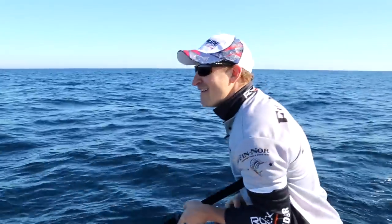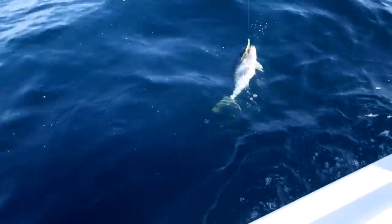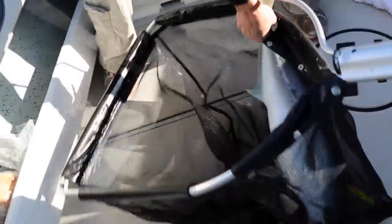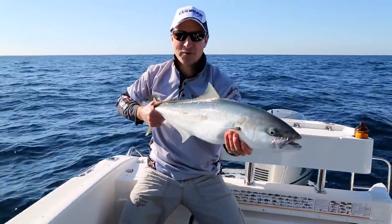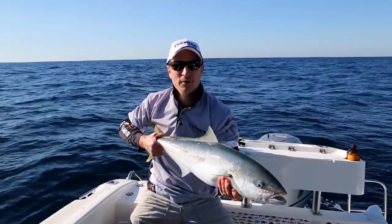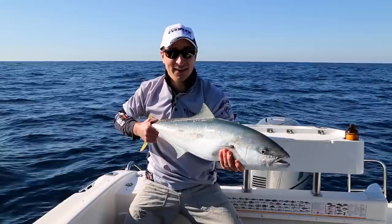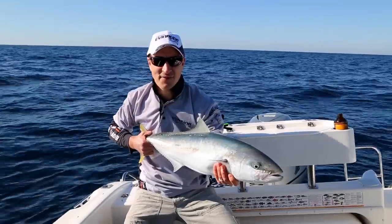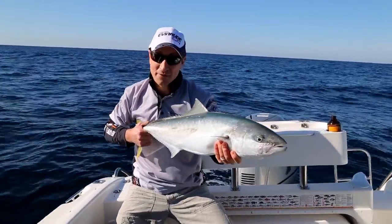And here we go - beauty! This guy was about 40 metres down. So with the Rovex depth finder braid, we're able to count that out with the colour tabs. Every 10 metres is a different colour, putting me right in this guy's face. And actually he was on our first drop down too.